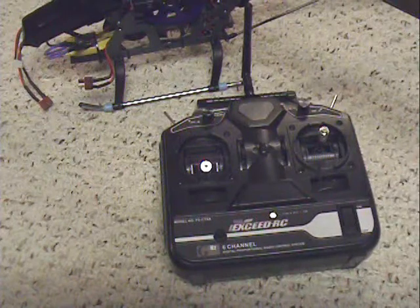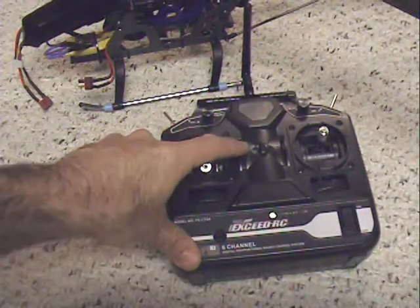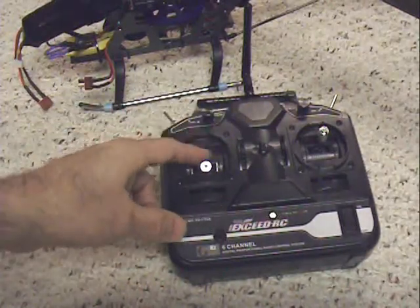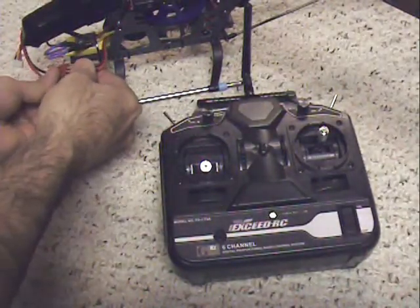Let me go through a typical startup sequence. I've got the throttle down. Sometimes you have to take your trim tab right here for the throttle and turn it all the way down — I've seen that happen depending upon how the radio is set up. Let me lower that throttle and then I'm going to plug in the battery and listen for the tones.